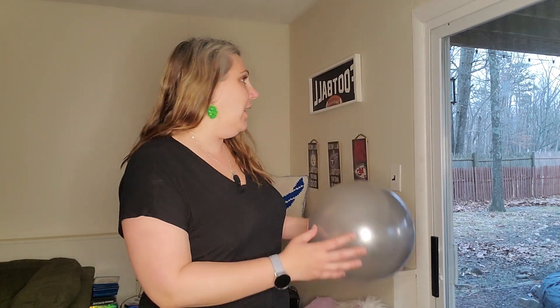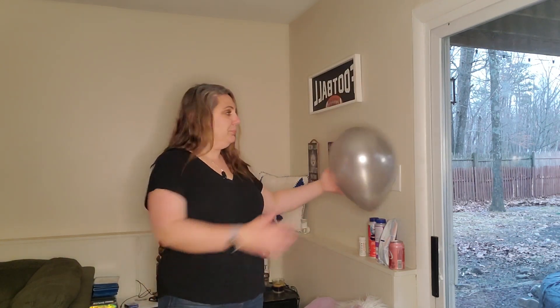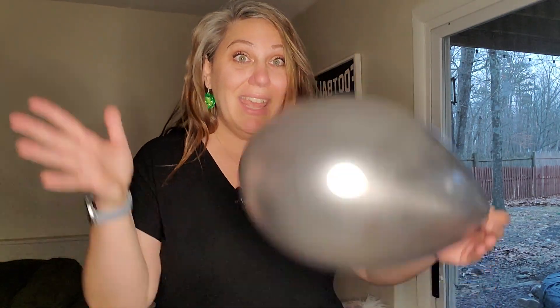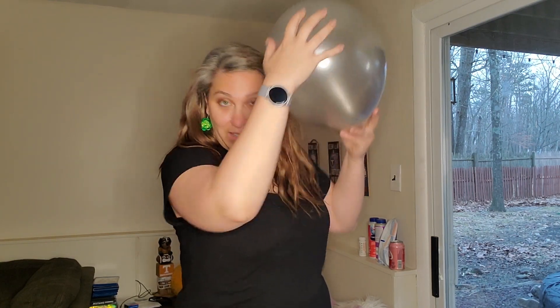All you need is your very own balloon. If you just blow it up and let it fall, it does not stick to the wall. But if we take the electricity from our body and generate it into the balloon we can make it stick. So if you rub that balloon on your hair it will create enough static electricity that it can stick to the wall. Whoa — my hair is now sticking to that balloon! Isn't that super duper cool?